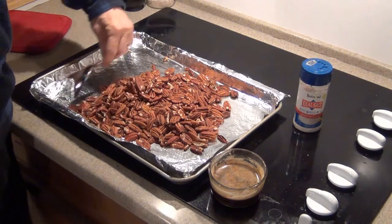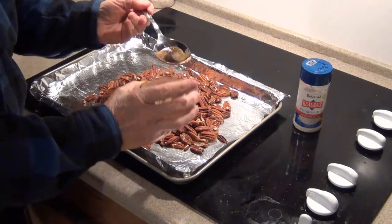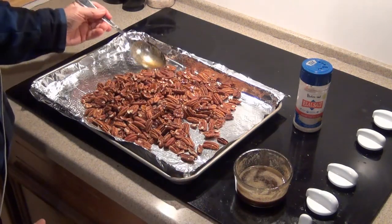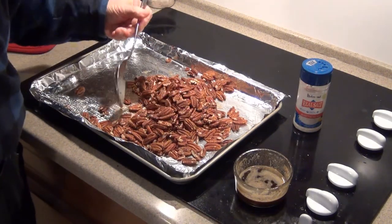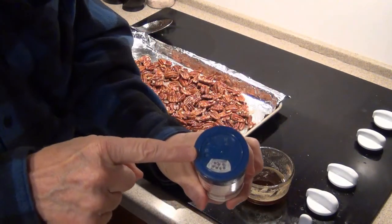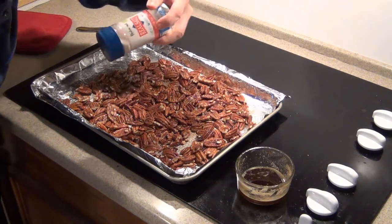I begin by gathering all the pecans together in a mound in the middle of the baking sheet, then I add enough brown butter — I eyeball this, but I probably should measure — to get a good coating on all the pecans. I stir it around to coat them all, then spread them back out. I sprinkle with a good natural sea salt. Notice how I've taken a silver felt-tip marker and highlighted the holes on the salt container lid to show where the salt comes out — this helps a lot.